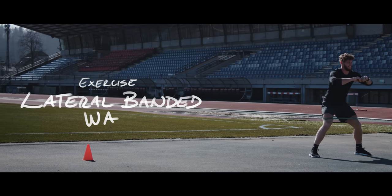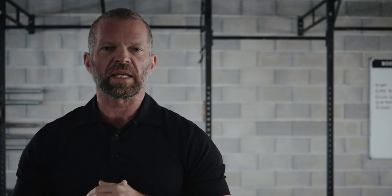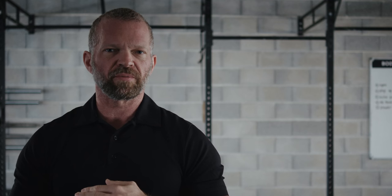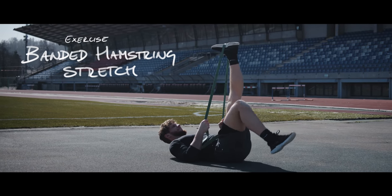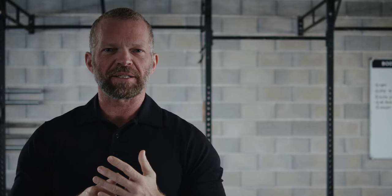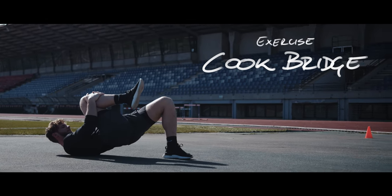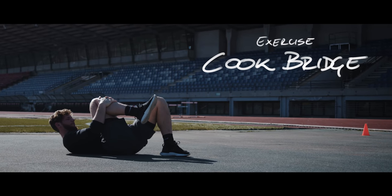The first thing we will do is activation exercises, and we'll start out with the lateral banded walk, which is sometimes called the monster walk. It will activate your lateral glute muscles. Next up is the banded hamstring stretch — a dynamic stretch for the hamstring that at the same time activates your core muscle. Last activation exercise is the cook bridge, which will relax your tight hip flexors and at the same time activate your large glute muscles.